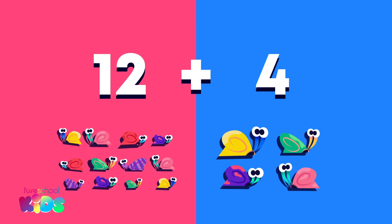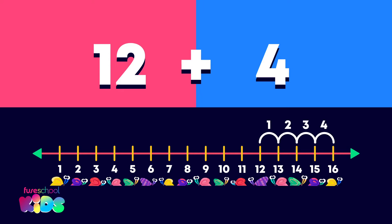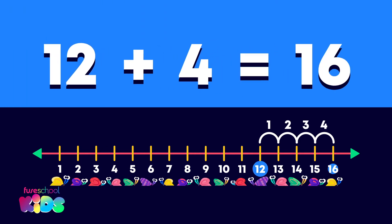Well done. Let's count on 4 from 12 together: 13, 14, 15, 16. 12 plus 4 equals 16.